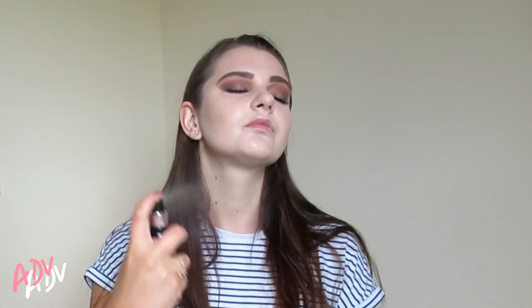Before I go any further I'm going in with my makeup fixing spray - I use this over excessively - just so that it can stick and last really really long. When that's all nicely dried up, then I'm going in with my final step.